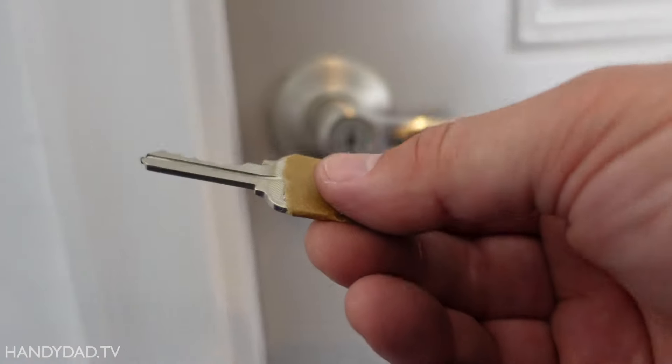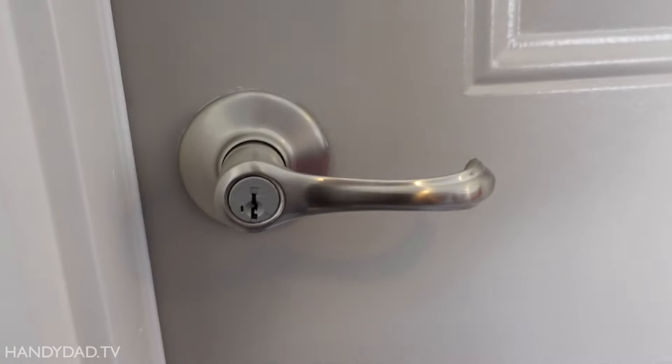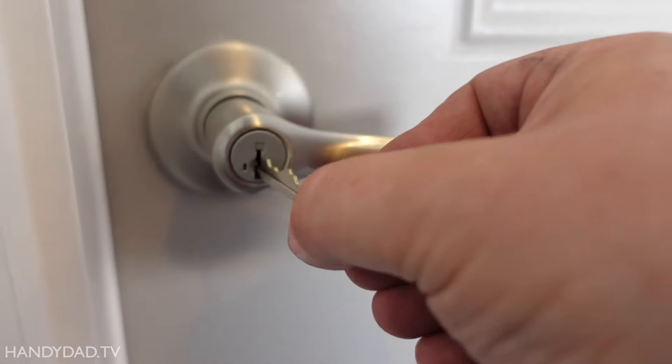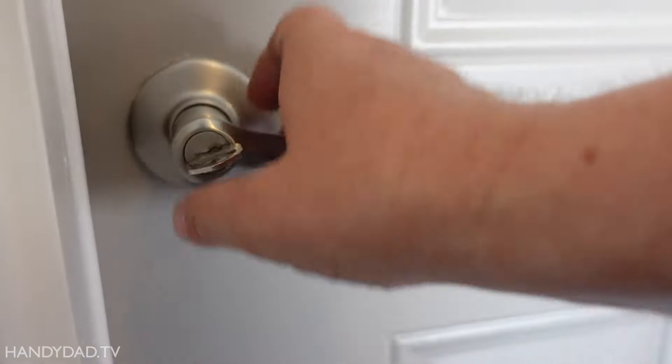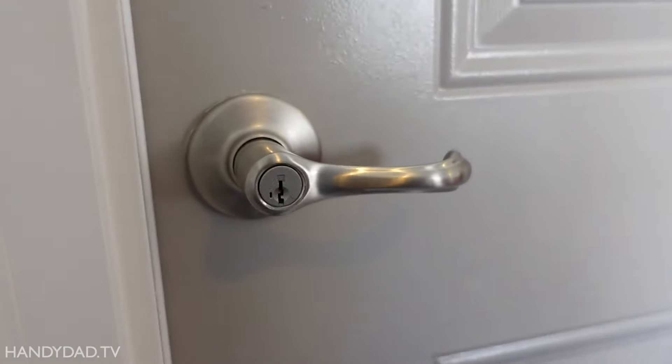And now the old key doesn't work anymore. See that? So now you could throw it away or save it — I'd say get rid of it. But this is now the key. That couldn't be any easier.